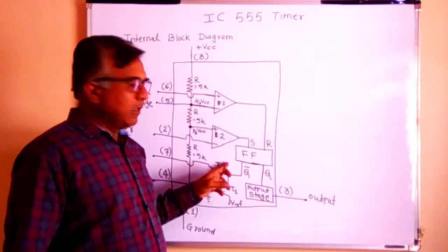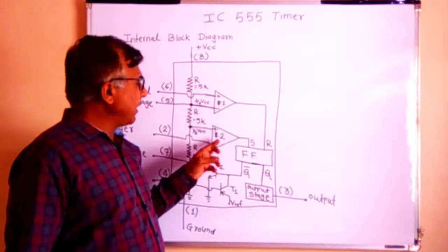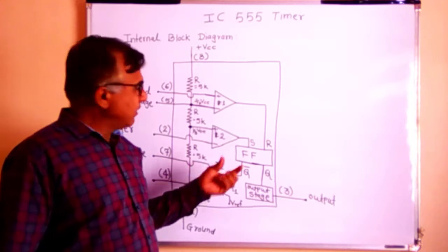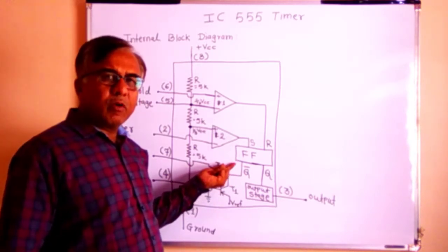To study how this comparator and flip-flop work together, first let us see the functioning of the flip-flop.